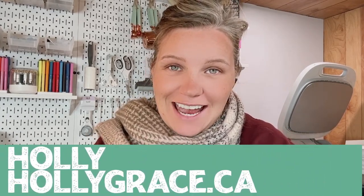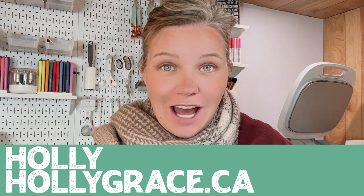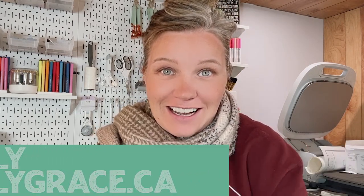Hey everybody, welcome back to the channel. My name is Holly from hollygrace.ca. Super excited to see you back here. If you're new, welcome to my channel. I hope you'll stick around and catch this whole video. Today I'm out here in my craft room bunkie studio, and I don't have any heat out here — it's a little chilly, we've hit some fall cold weather here in Canada. So I'm all bundled up, but due to this cold weather I thought, what better day than to start making Christmas ornaments.